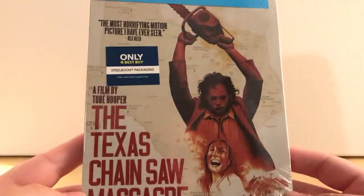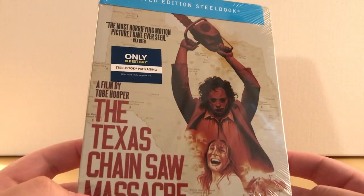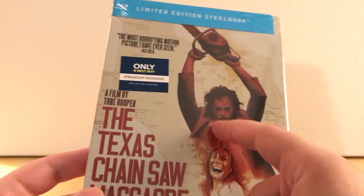Texas Chainsaw Massacre, filmed by Tobe Hooper. So that's cool, I guess. I don't think that's the mask he was wearing at the end — that's just the normal mask he wears in the film, I think.